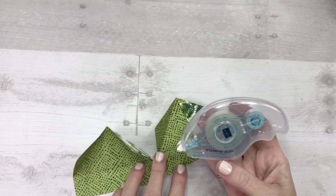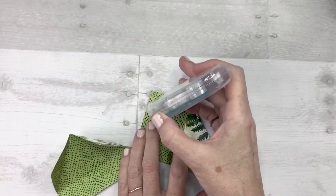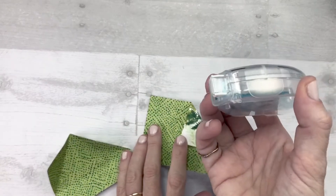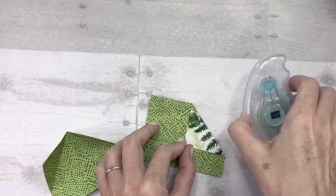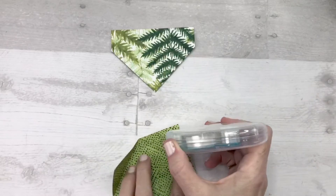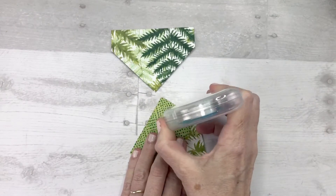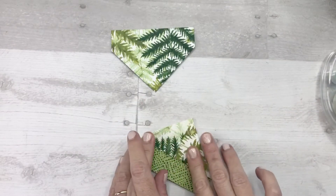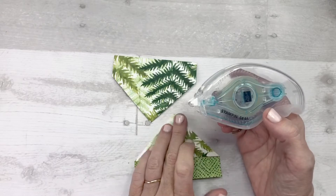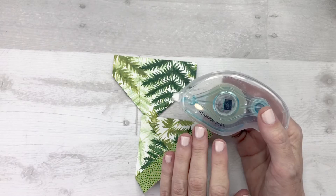For today's double point fold card, I'm using the new Stampin' Seal from the Annual Catalog. To use this, you just want to hold it straight up like that, then to dislodge you just tick it or lift it straight up and it breaks off the adhesive. Make sure you press that down nice and firmly on each one of these little triangle pieces — fold them in and press it down. It's a little bit stronger adhesive than the multi-purpose glue, and on today's card you're going to want that stronger adhesive. I suggest the Stampin' Seal or you could also use tear and tape adhesive.